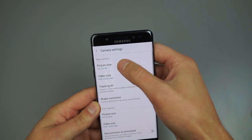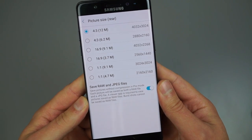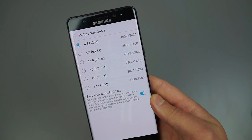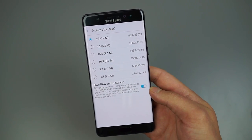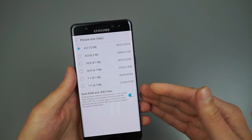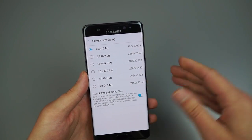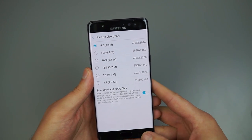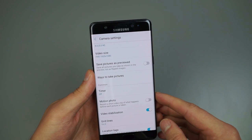What's a bit cooler: if you head into camera settings, under picture size, the first option at the bottom says 'Save RAW and JPEG files.' If you like shooting in RAW and editing in Adobe Photoshop or similar software, this gives you a lot more comprehensive ability to edit photos after the picture is taken.